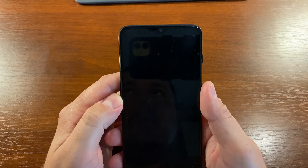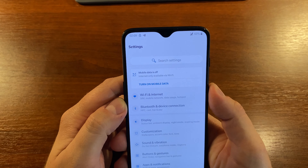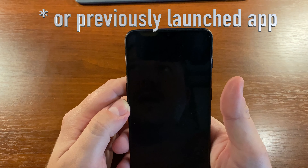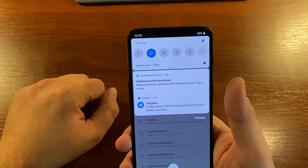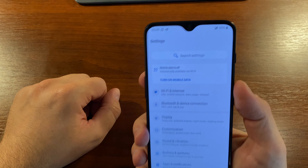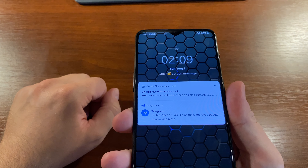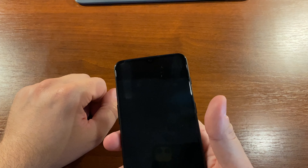Once your OnePlus phone recognizes your face, it immediately unlocks and takes you directly to the home screen. In such a way, you need to pull down the notification shade to see the notifications. The first way to prevent face unlocking that comes to mind is to tilt your phone so it can't recognize your face, but this is not a solution — it is a workaround.